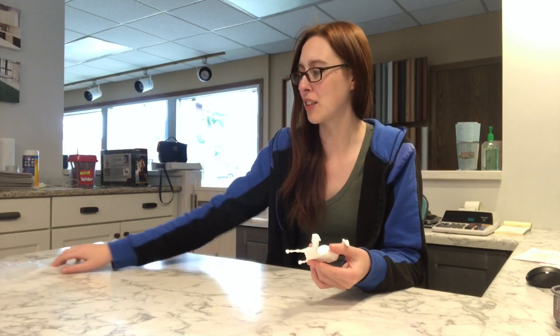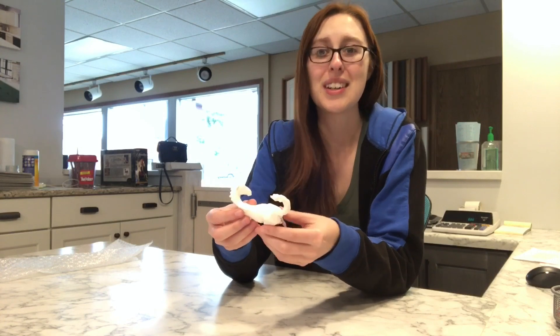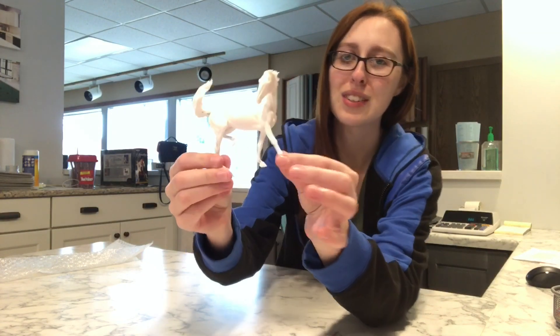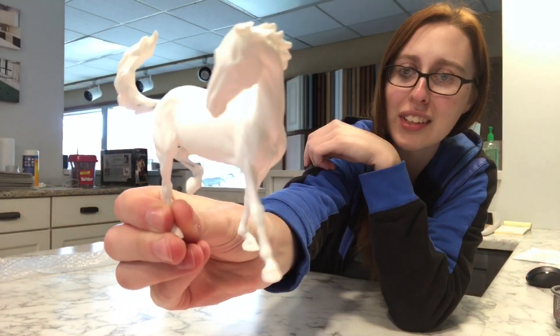I probably should have unboxed her right away in front of you instead of getting all excited, but I was also really busy at the time. But without further ado, this is Sadie and she is a little kicking mare.